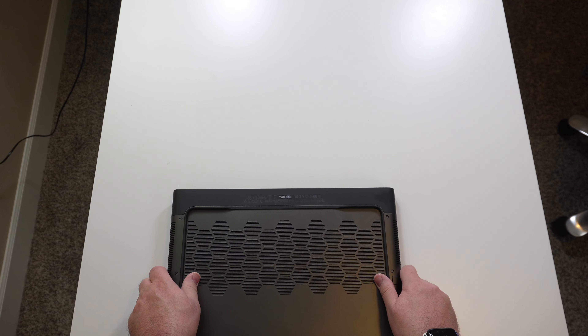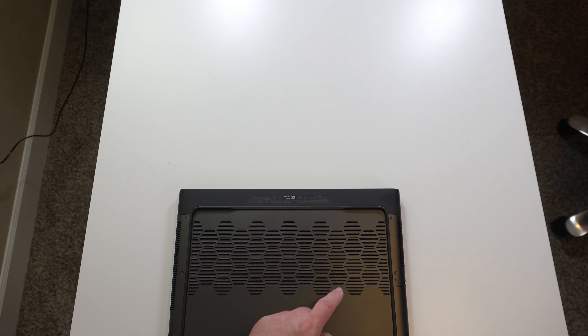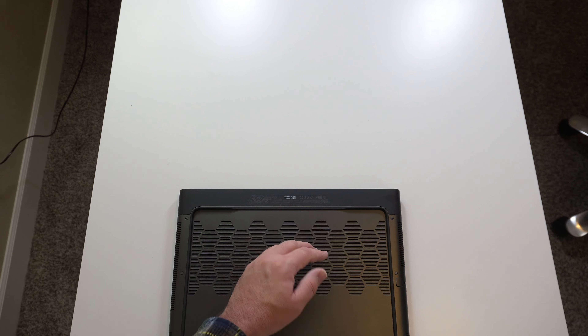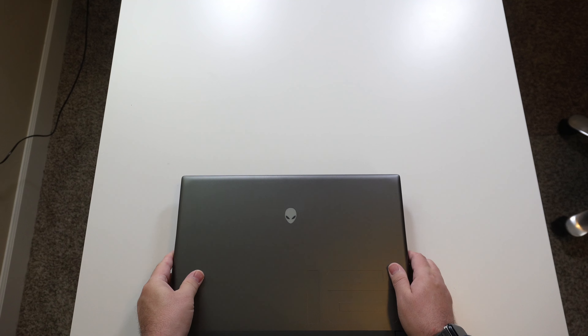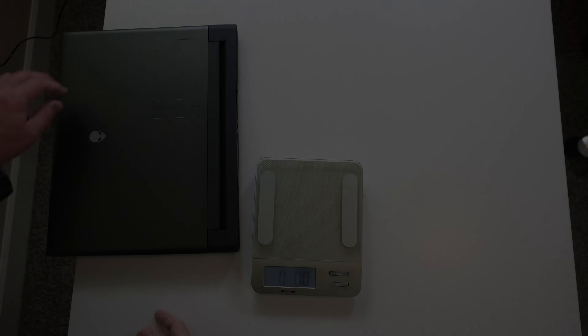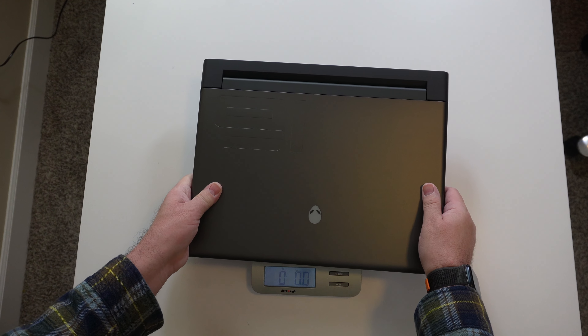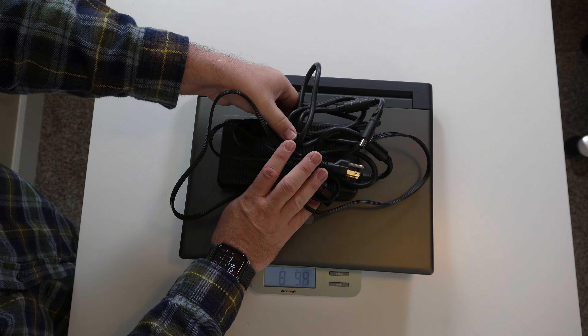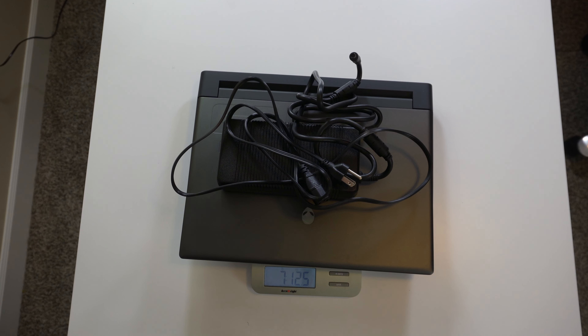Going to the back, we have two USB-C Thunderbolt 4 ports, a USB 3.2 Gen 1, an HDMI 2.1, a DisplayPort, an SD card slot, our barrel power port, and lots of exhaust out the back. The laptop alone weighs around 6 pounds 14.1 ounces, and including the brick and cable it comes in at around 7 pounds 12 ounces.